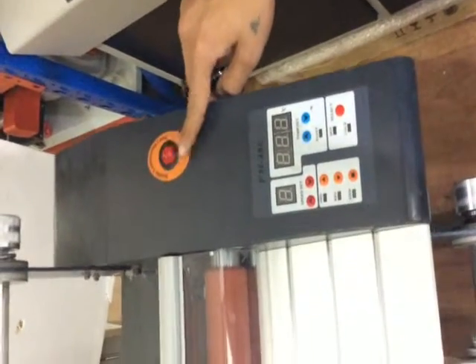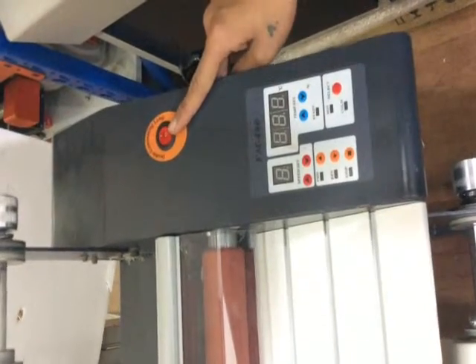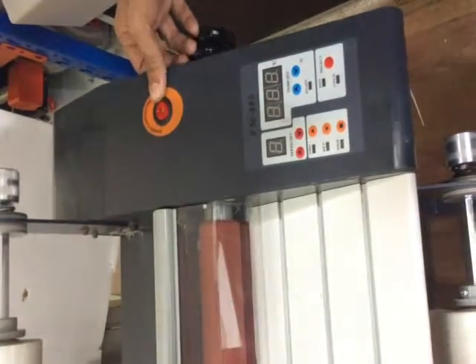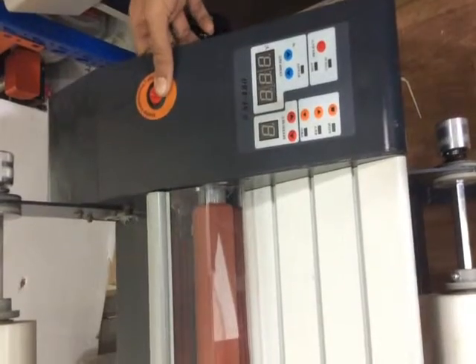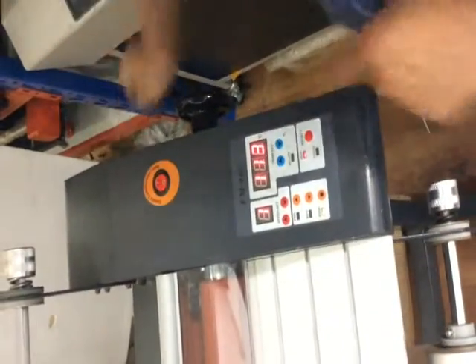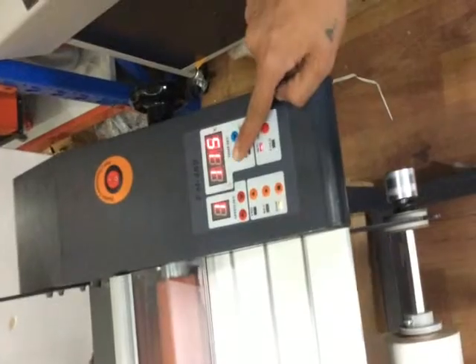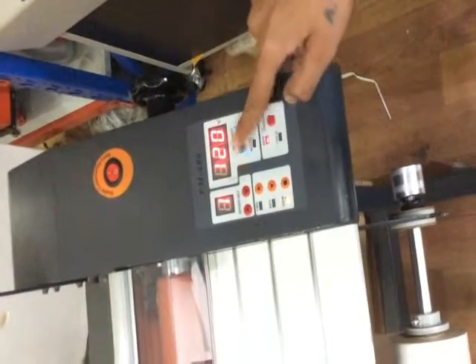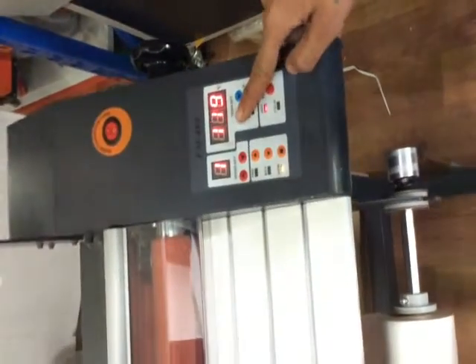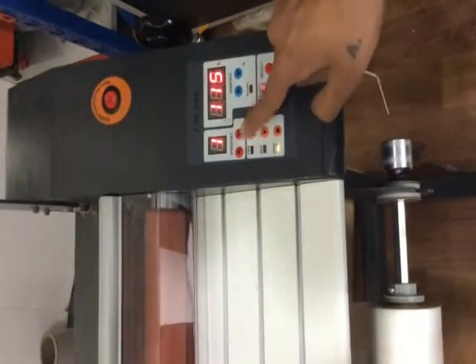This is the lamp. This is the switch given for lamp setting. If you want double side, turn on this switch; if you want single side, use this switch. Now the machine has been turned on. These two blue arrows are given for setting the temperature. Set it to 120 for 22 or 25 micron.